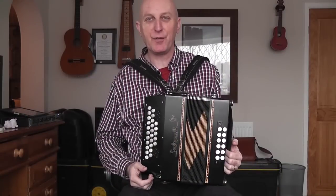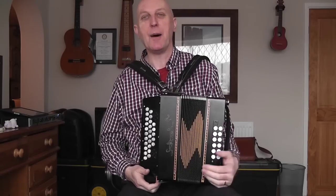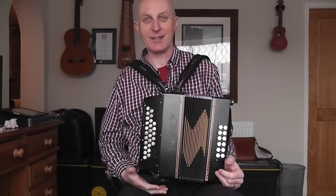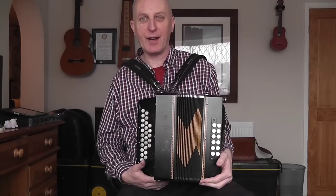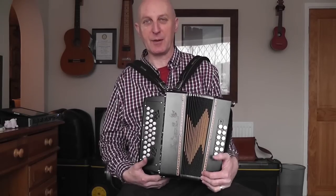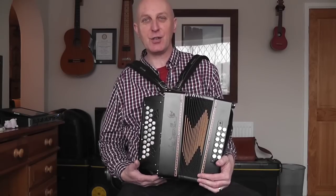Hi and welcome to blog 14, me learning to play the melodeon. It's been a long while since I've done a blog, mainly because I've been a bit unwell for a few months and I haven't really felt like playing anything at all. So it's been a long gap, but I've finally got around to doing another one. Thank you to all those people who've been asking for the blogs and been following me — I really appreciate it and it does make it seem quite worthwhile.